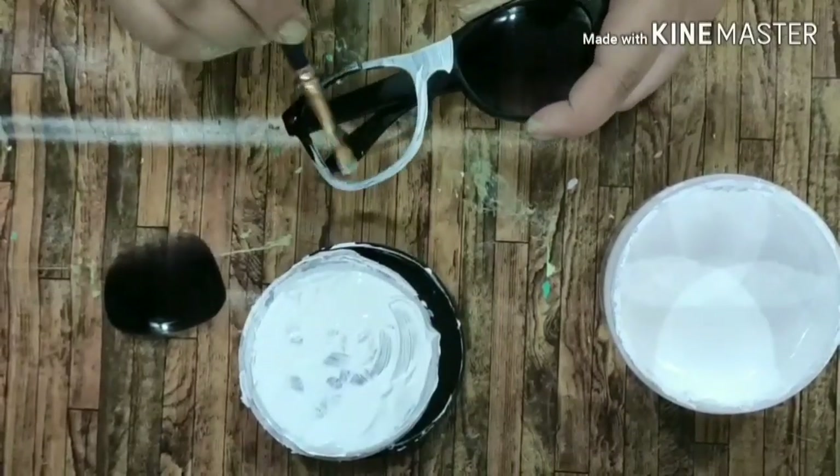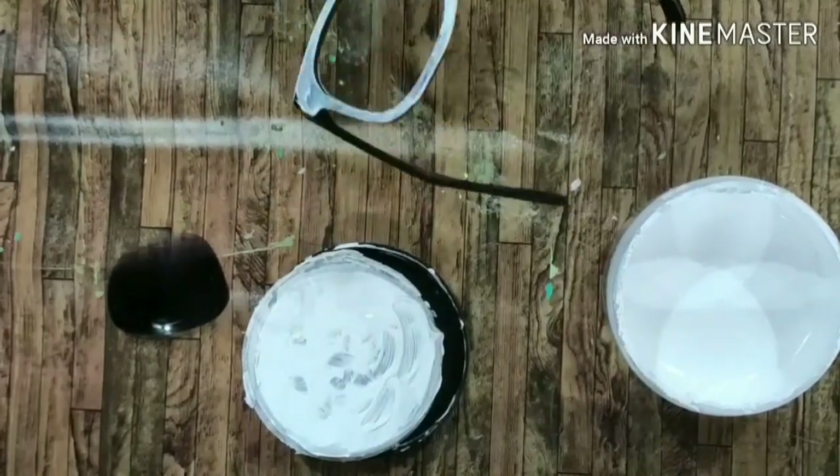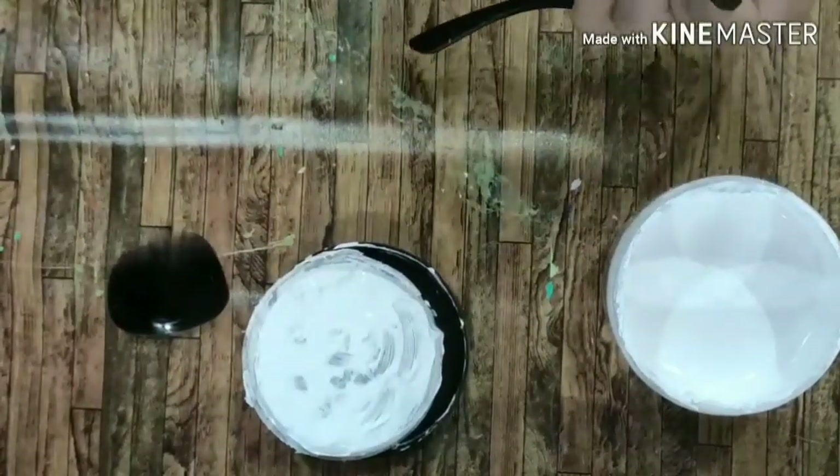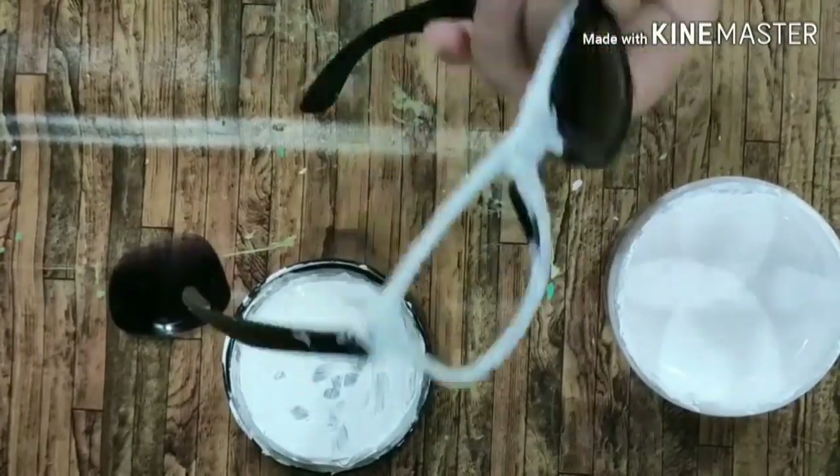First what I did was I took out the frame and the glass of the sunglasses, and then I applied two layers of white gesso all around the frame.